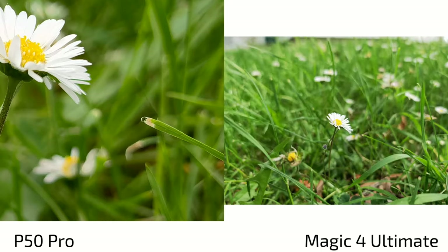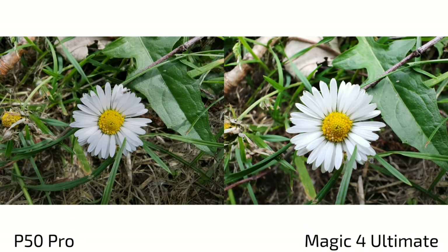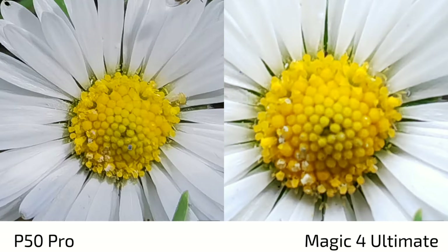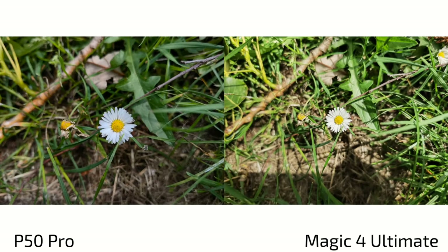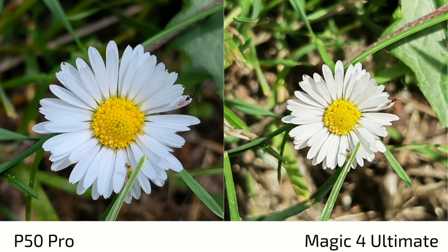For close-focus shots, the camera automatically switches to the ultra wide angle at very short distances. The Magic 4 Ultimate can get a bit closer but sharpness suffers, and the P50 Pro wins here with more sharpness, detail, and better focusing. Stepping back to use the main sensor, the P50 Pro can still get close enough for a nice sharp shot. The Magic 4 Ultimate is also good, but the P50 Pro edges it out in close-up detail with its slightly smaller sensor and aperture.